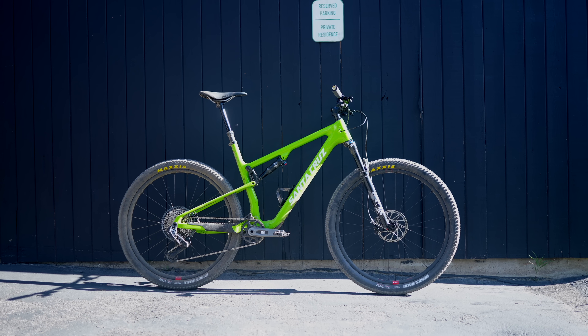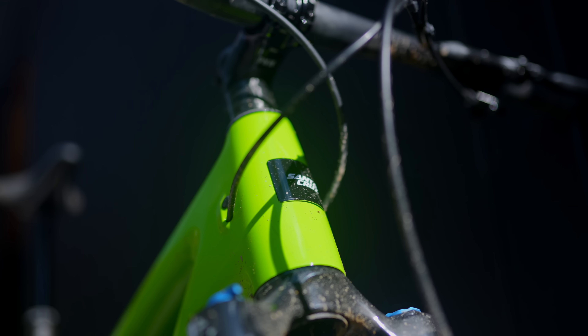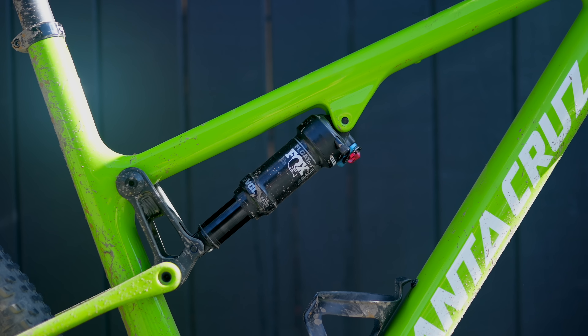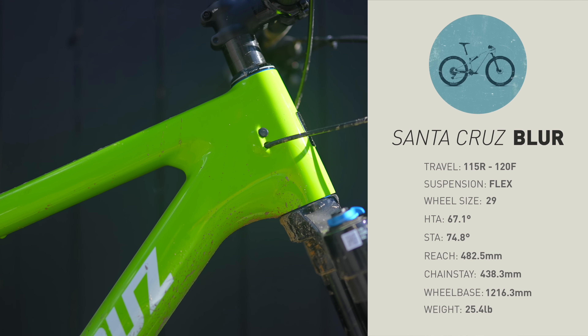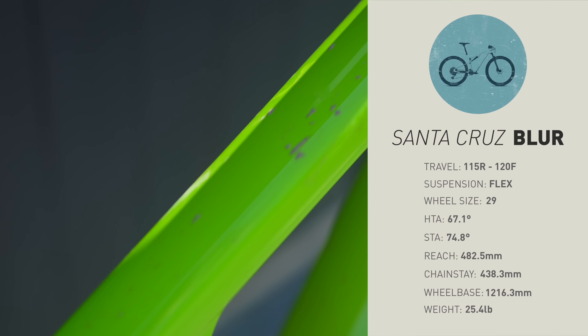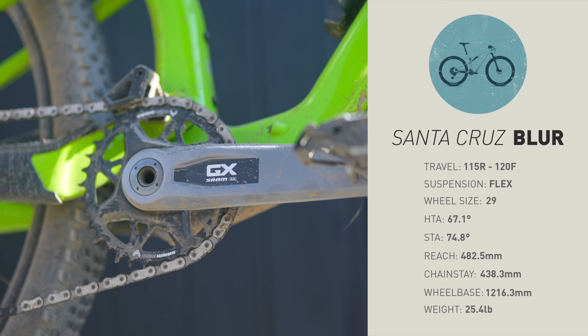Talking about a couple of details and geometry before we go ride this thing. Like the Cervelo ZFS 5, the Blur comes in two different styles: a 100 millimeter rear travel style and a 115 millimeter rear travel style. The one we have today is the 115 — it is the TR version, so it does come with a 120 millimeter fork. Like all the other bikes in our test, it uses a flex stay suspension design. Santa Cruz calls it super light. With a 67.1 degree head tube angle, the Blur is the second steepest bike in our entire test. It has the shortest reach and nearly the shortest wheelbase, so on paper its geometry looks a little more traditional XC apart from a taller, typical Santa Cruz front end.